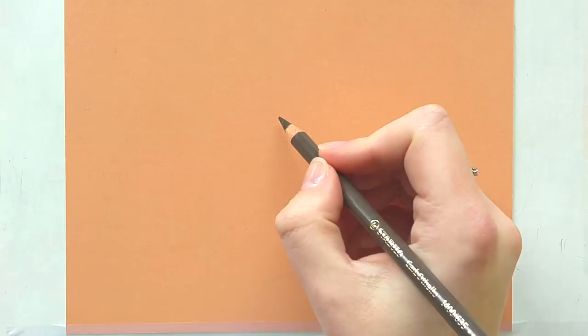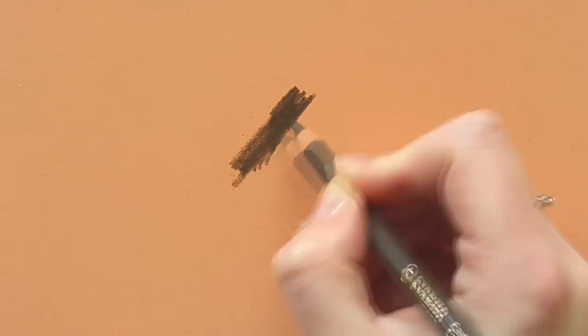Hi guys, thanks for joining me today in a new video. Today's video is actually going to be a little tutorial and I'm going to show you how I build up the layers when I draw realistic fur with pastel pencils. I'm listing all the materials I use below, so you can find that there.